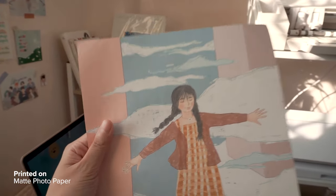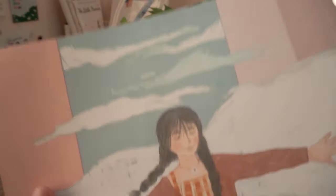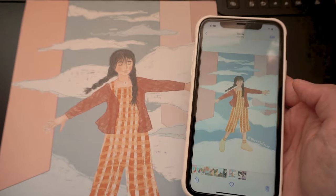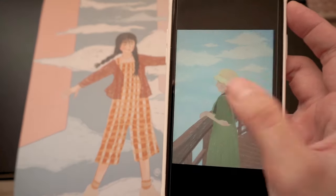Super quick, guys! Colors are exactly how it looks like with a photo or what I imagined in my mind. Oh my goodness! Let me just appreciate it. The colors are really accurate, guys.